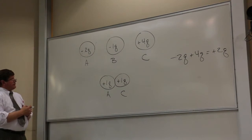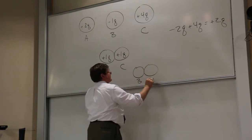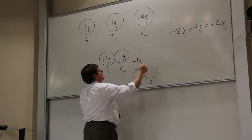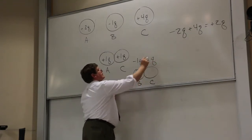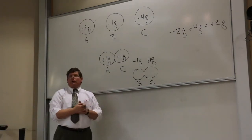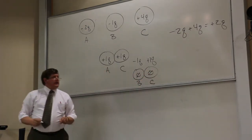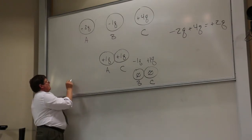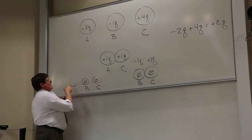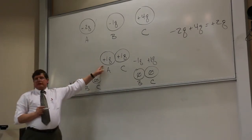Then I take ball C and touch it to B. B started with minus Q, and C just ended with plus Q. When I touch them together, the charge swims to its happy place — total charge is zero — so they end up neutral. At the end of the day, B and C are both neutral, and A still has the plus Q from the first step.